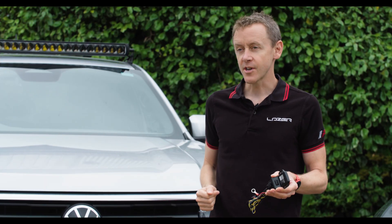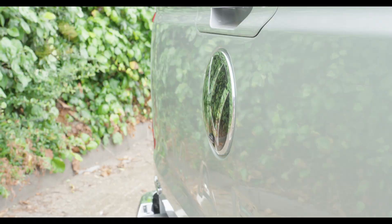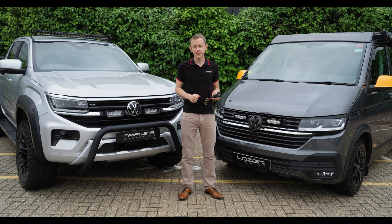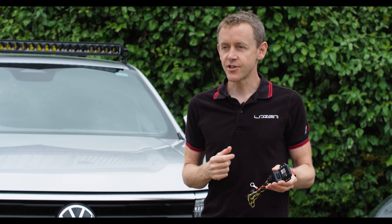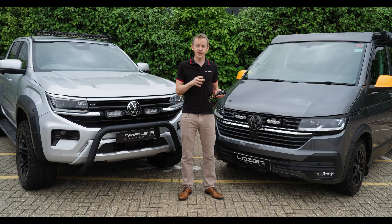Similarly, the VW Amarok has the IQ light, which is a matrix system. On this vehicle as well we don't have a standard 12 volt pickup at the back of the headlights. So we developed our own solution for reading the CAN because we wanted a waterproof engine bay mounting solution.